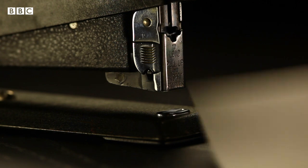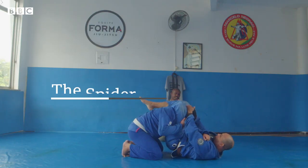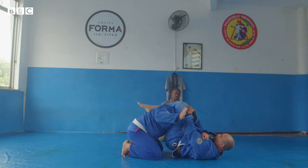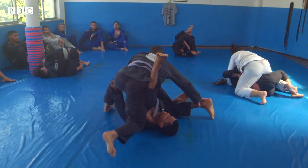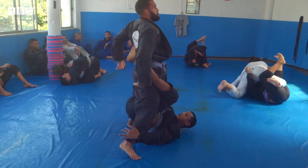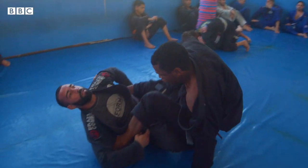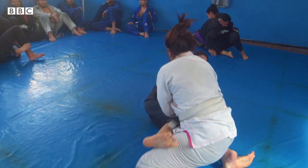A bottle opener, door hinge, and stapler are all examples of third-class levers. The spider guard triangle is an example of a class-3 lever, where the load is at the end and the effort is in the middle. All jujitsu sweeps are examples of third-class levers. The fulcrum is your foot or knee on the ground, while your load is your opponent's weight and the effort is the twist in motion in the middle.